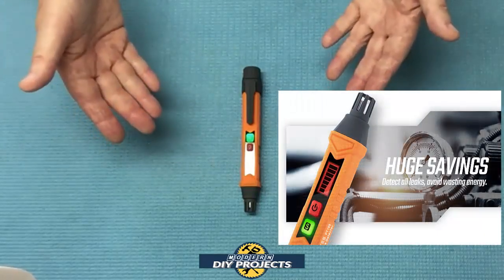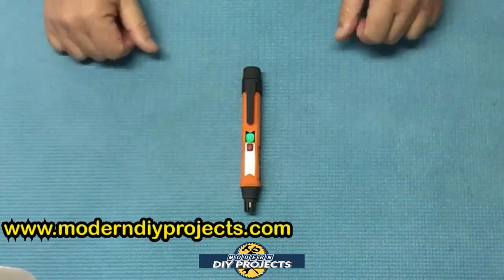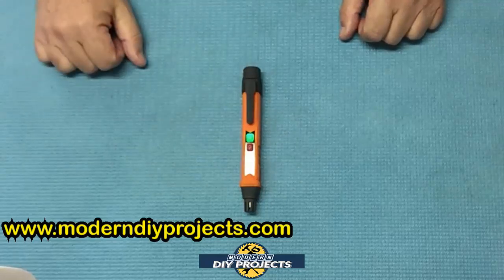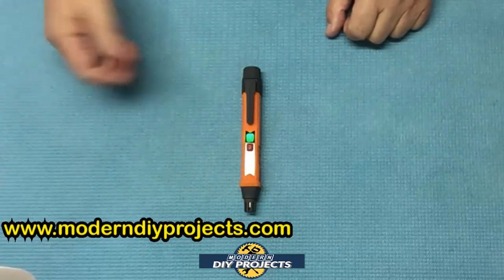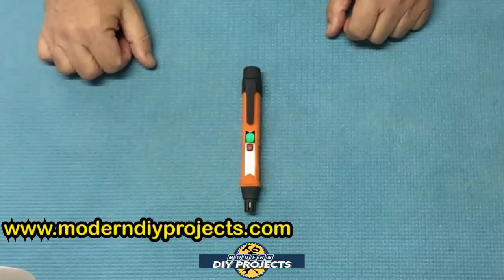If you want to check for any kind of gas smells around your property, you can do this with this unit at a moment's notice, anytime, on your own. You can always call a professional afterward to take care of the problem. But for most DIYers, this will tell you exactly what to take care of, where it is, and you can handle it yourself.